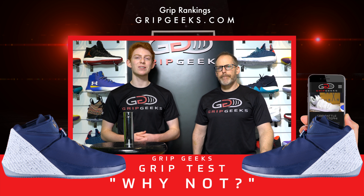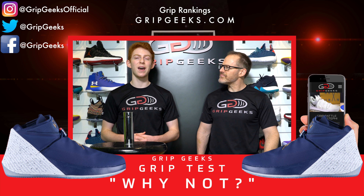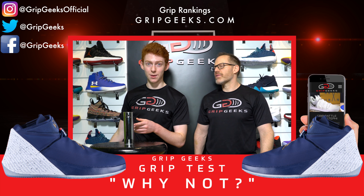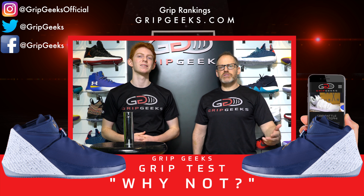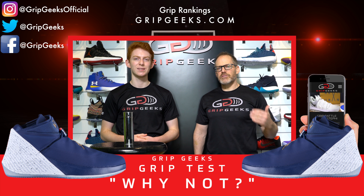Find out which shoe has the best traction of any shoe out there — only at gripgeeks.com. Don't forget to subscribe, like us on Instagram, Twitter, and Facebook, and share us with your friends. Stay tuned for more tests — hit that like button, subscribe, leave a comment to let us know what new shoes you want us to test, and we'll try to get our hands on a pair. Until then, we'll see you on the court.